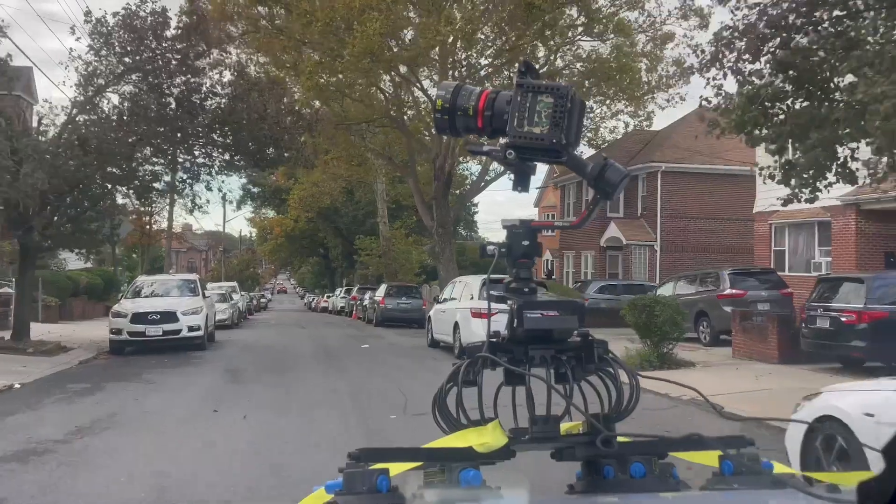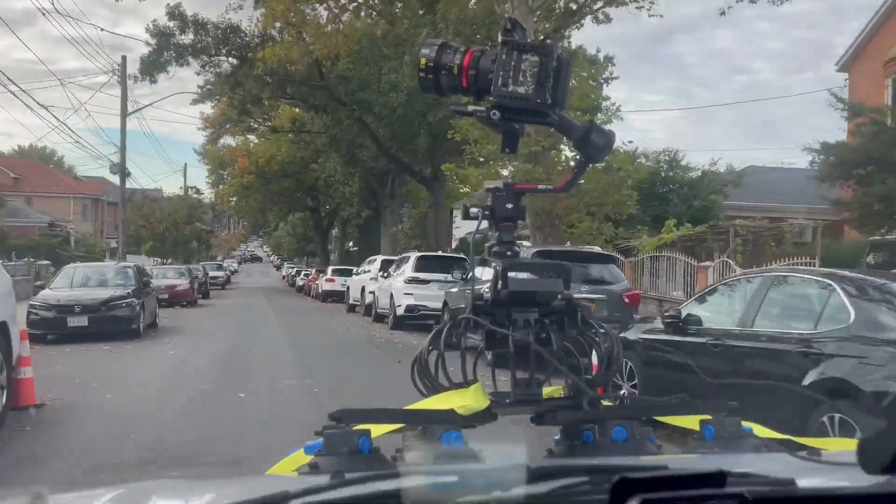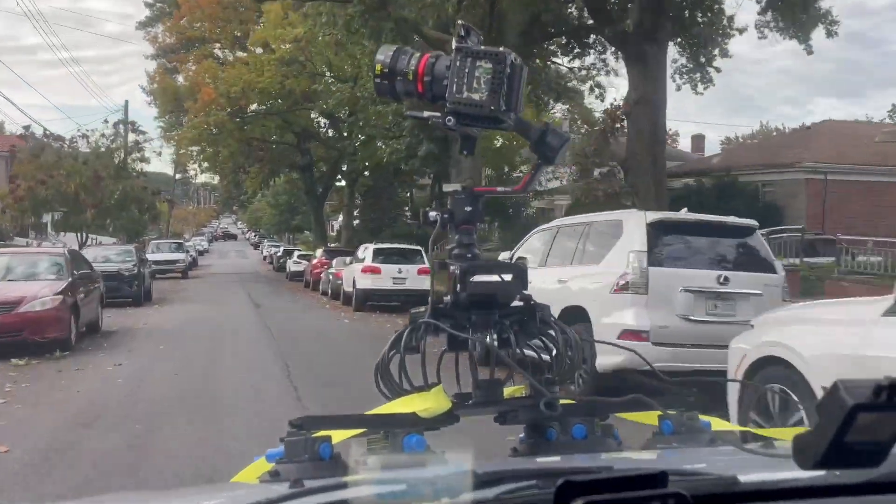When using the system, make sure to keep checking your suction cups. You don't want to see that red line, and if you do, just press the button to make sure you've got a good suction. Here you can see how the SuperGrip helps smooth out our shots.